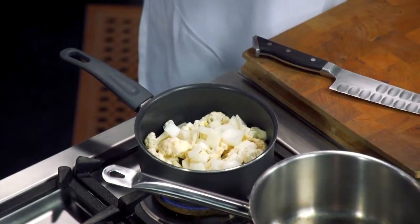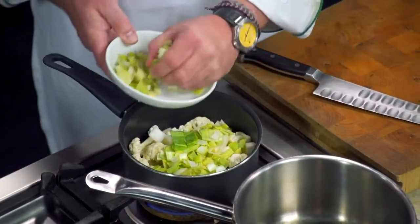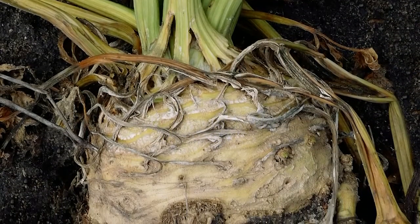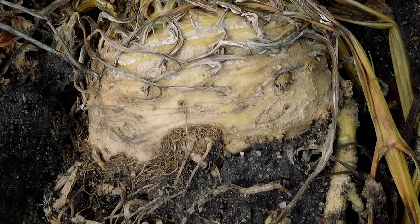I used a little celery root, which I really like in purees. Is it kind of like an onion-y taste? No, it's very much like celery. When we're in the supermarket looking for it specifically, what am I looking for? It's just a round root — the big bulb that's on the bottom. Yeah, exactly.